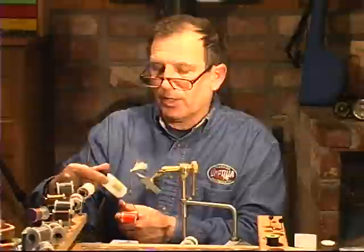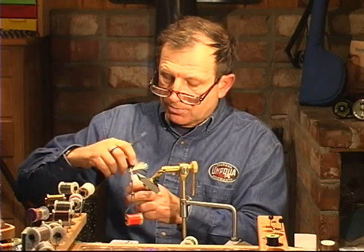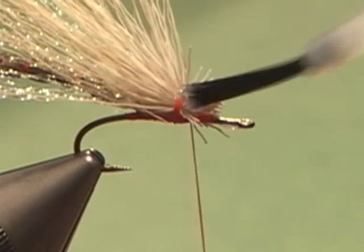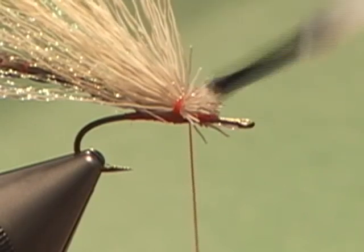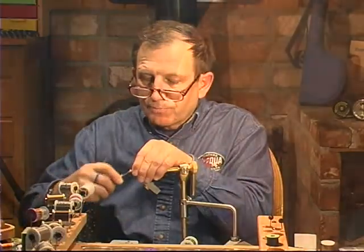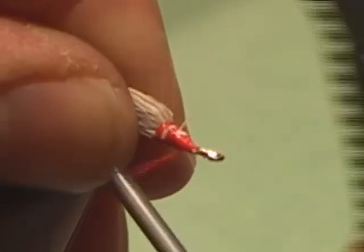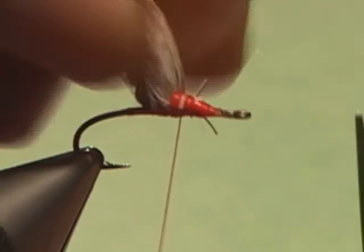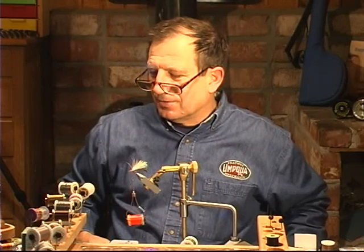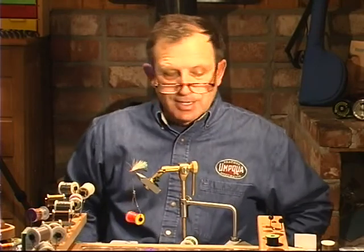I'm going to go to my cement — I'm using Loon water-based head cement; they also make a flexible cement, and either one will work very well for this. What I'm going to do is just make sure that these stubs get a little bath of cement. Now we're going to tie into that and make sure that this wing will never come out. See how it just gushes out of there? So now we have the wing. There's nothing ever easy in life, and consequently this fly is not as easy as it may appear to be, because of the next step — putting on legs.